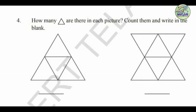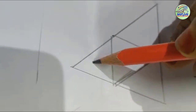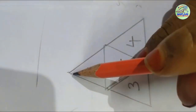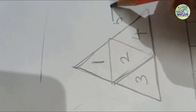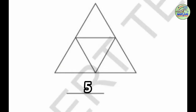See students, how many triangles are there in each picture? Count them and write in the blank. See this picture — how many triangles are there? Let us count. Yes students, there are five triangles in the picture.